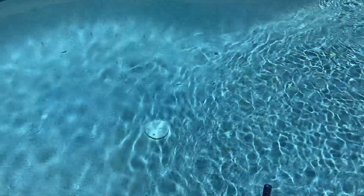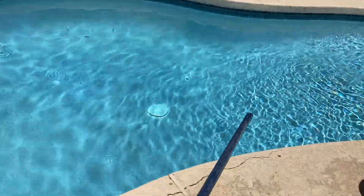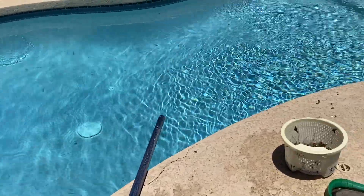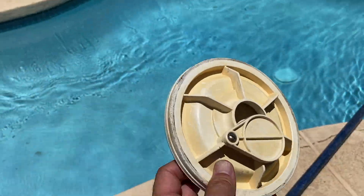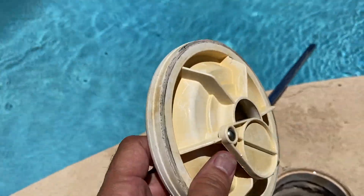Here's the problem: floor drains nowadays have to have such small openings to protect kids from getting their fingers stuck in there, that the big debris doesn't go through those openings — it restricts that. So personally, if you have an in-floor pop-up cleaning system, the diverter theoretically could be beneficial. But again, you are going to compromise the efficiency and effectiveness of your skimmer because you're diverting some of the suction, at best, to the floor drain and away from your skimmer.